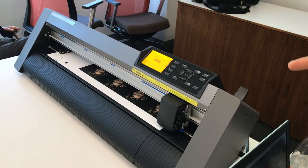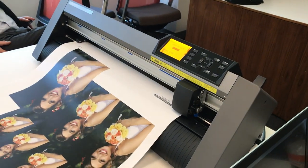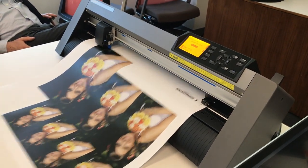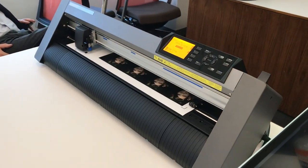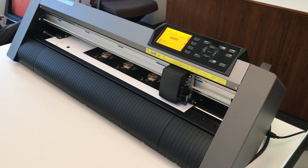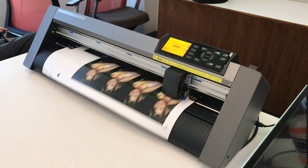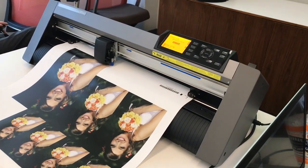Here we go. It's checking the top registration mark, zooming down to the bottom one to make sure nothing's obstructing its path. And then what you're going to notice is it's picking a very, very deliberate path for running its cut when it's time to actually cut. Does it cut within the image or outside?